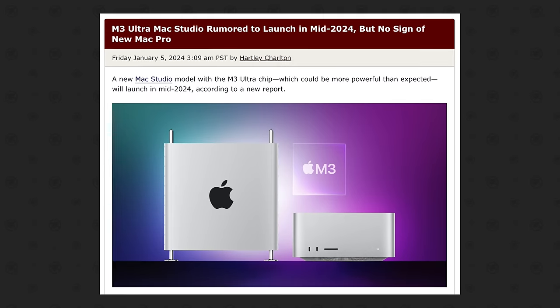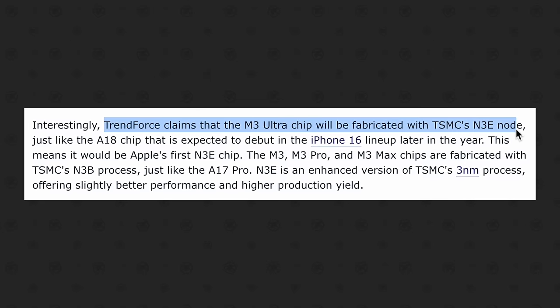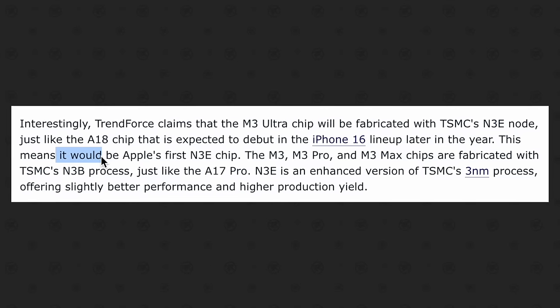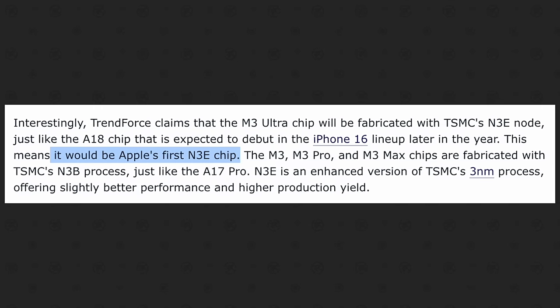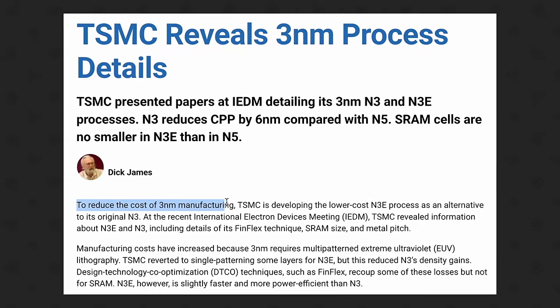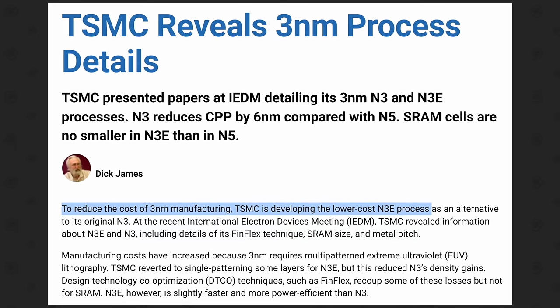A January leak from TrendForce — alongside mentioning the Mac Studio will launch in the middle of this year after WWDC — also claimed that Apple will build the new Ultra chip using TSMC's fully compatible N3E node right away, making it Apple's first N3E chip before even the A18 chip comes in September. The N3E node reportedly has much better yields, so it'll be less expensive to manufacture these Ultra chips compared to N3B, and the new Ultra chip redesign would be reusable next time around since it's fully compatible.